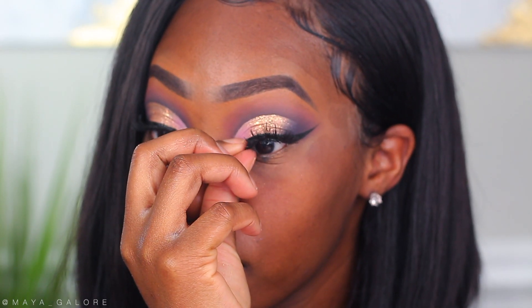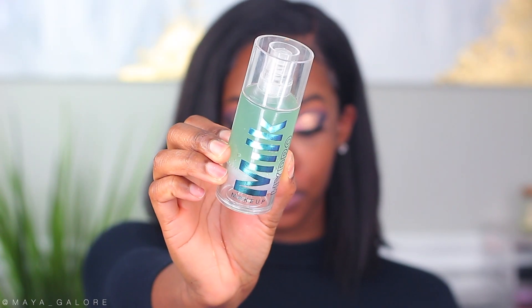I love this Milk Hydro Grip Primer from Milk Makeup. I feel like this primer really grabs onto your makeup and helps the longevity, which is the purpose of primer — not only for longevity but also to make sure there's a nice barrier between your skin and your foundation.